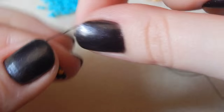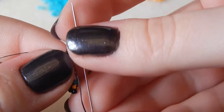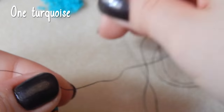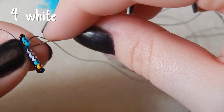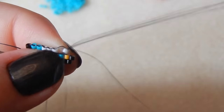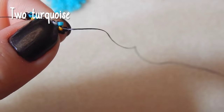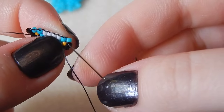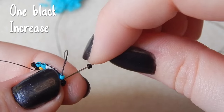Now you're going to pick up one black and one turquoise bead, and we're increasing on this row as well — go through that first thread bridge again. Then one more turquoise bead, and then four white beads. I got myself in a nice little tangle — the joys of having long thread. Now we're attaching two turquoise beads, and one black bead, increasing on this end as well.